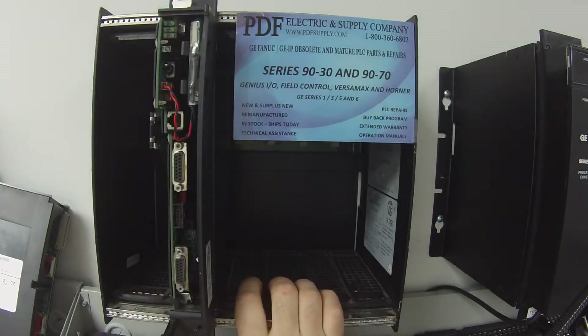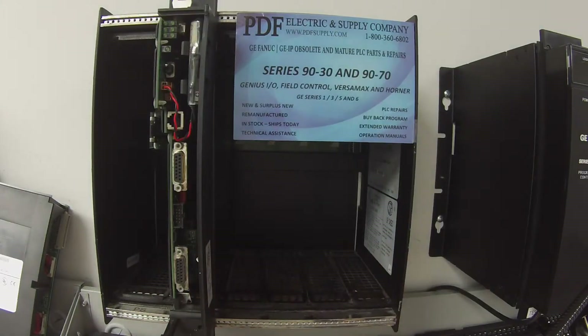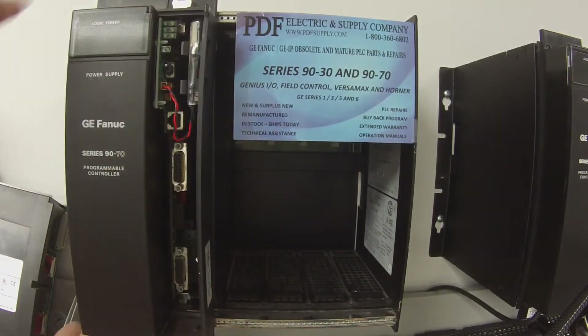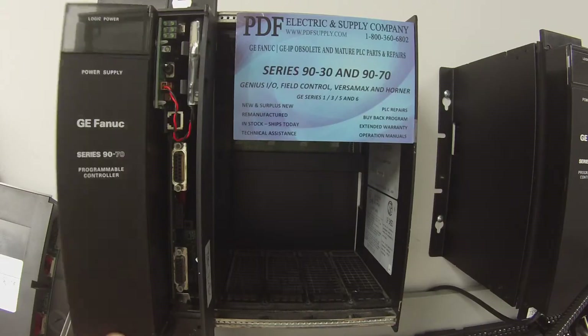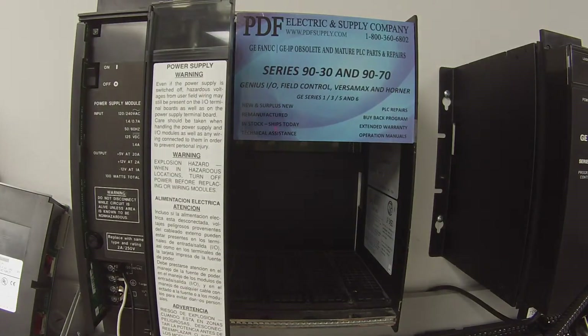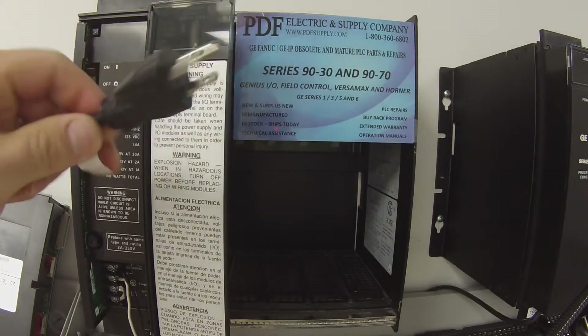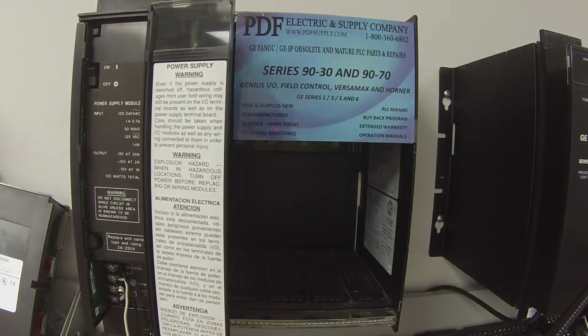The rack I'm using is an IC697 CHS750, a five slot rack which is empty otherwise. And just for your reference, on the other side is just a typical power cord — you've seen both ends now. I'm going to go ahead and plug that in.